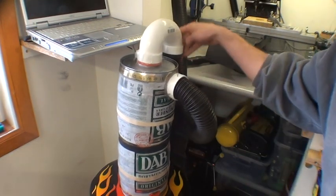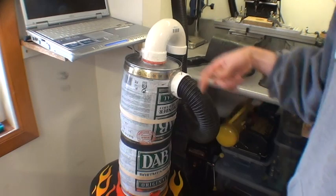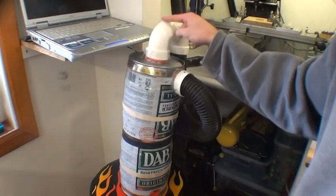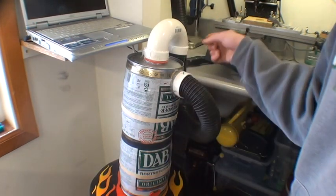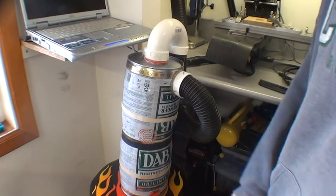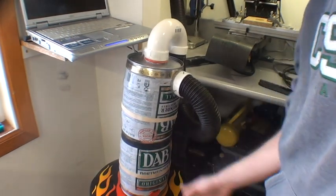The shop vac is connected here and it sucks air through here, spins it around, and the air has to make a sharp corner to come up and go down into the shop vac. It's that sharp corner that the air can go around, but the solid materials have more inertia and don't make it around. So the solid materials fall in the bottom here.